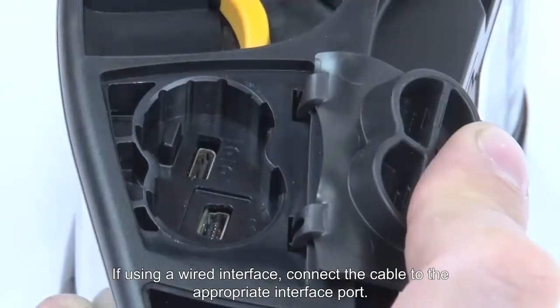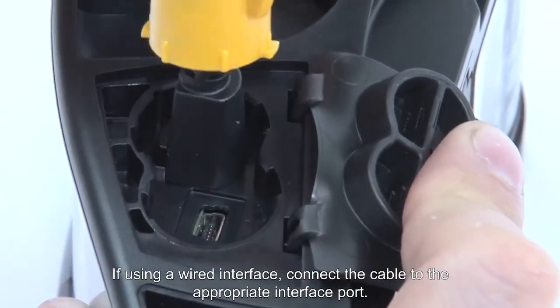If using a wired interface, connect the cable to the appropriate interface port.